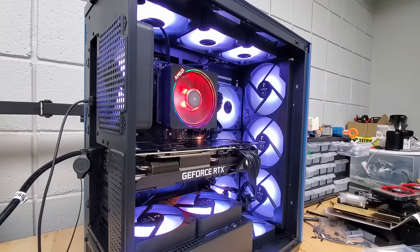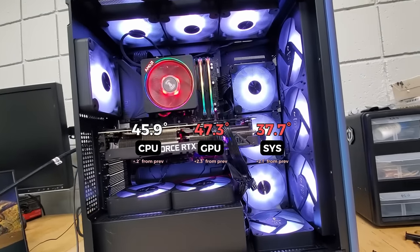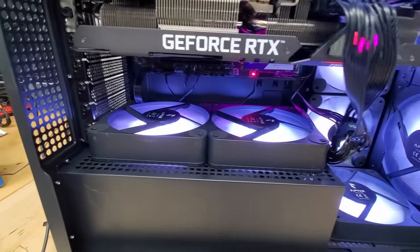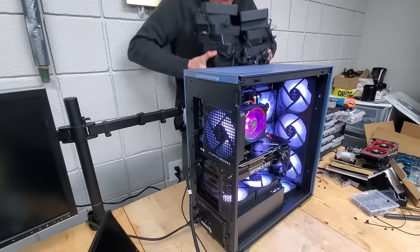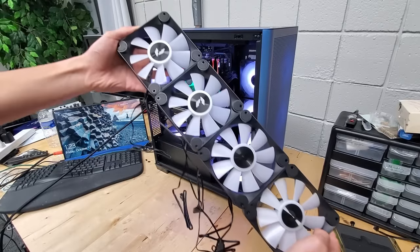Adding three more intake fans along the bottom of our PC increases the count to 14, but surprisingly doesn't improve our cooling numbers all that much, since this one here is literally just sucking hot air directly from our power supply. So to make an actual difference in the temperature of our components, we're going to have to pull air from a fresher air source.